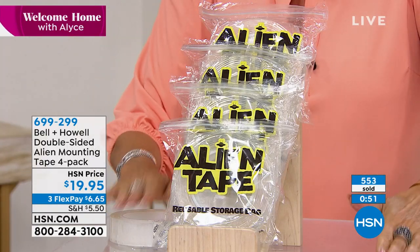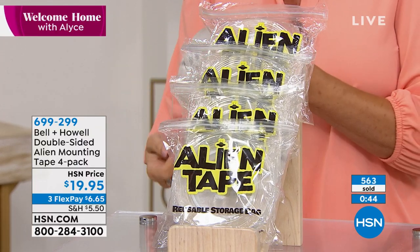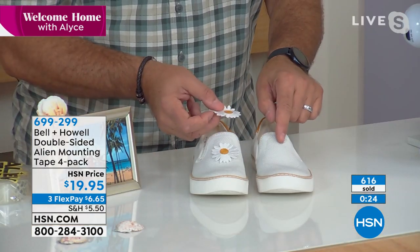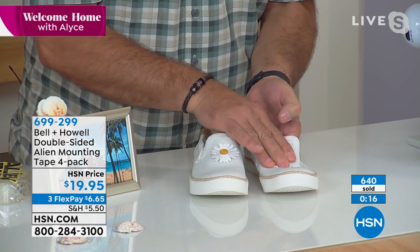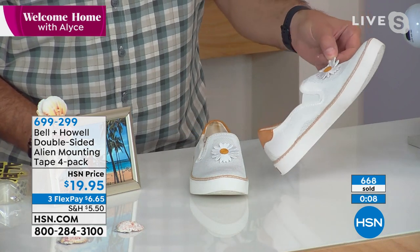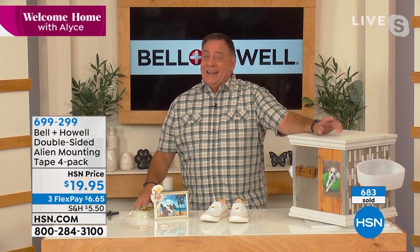Lou's wife Kelly is a crafter who uses Alien Tape instead of a glue gun — she made a picture frame by sticking seashells to it. Lou demonstrates embellishing a shoe live: he applies Alien Tape to a plain shoe, presses a decorative embellishment on for three seconds, and lifts it — the embellishment stays firmly in place, bedazzling the shoe in seconds.